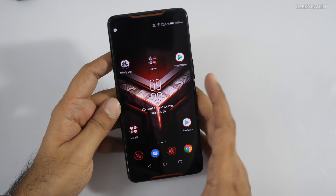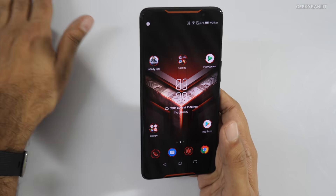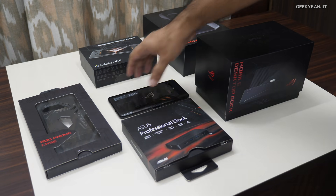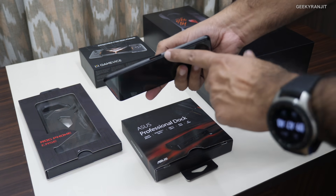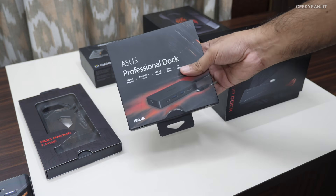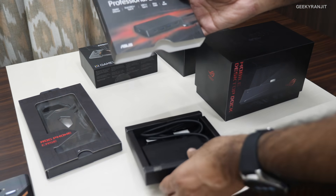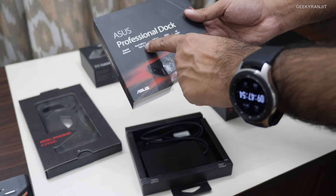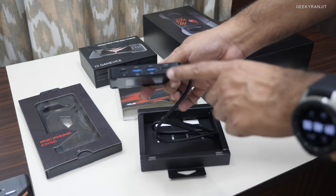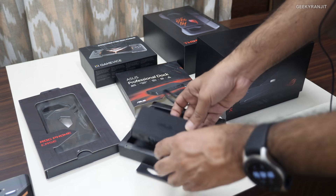There are also separately sold accessories. They connect via the special port on the phone. This dock provides a lot of functionality — gigabit Ethernet, USB Type-C, and 4K HDMI output, so you can connect it to a television for gaming. Asus has mentioned these accessories will be coming to India, though pricing hasn't been confirmed.